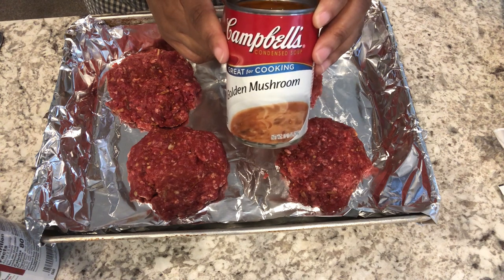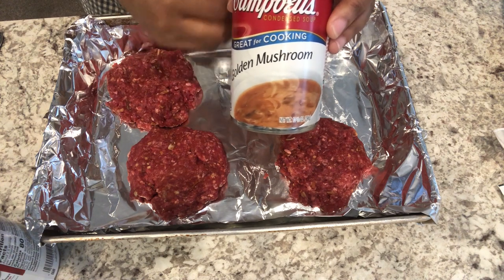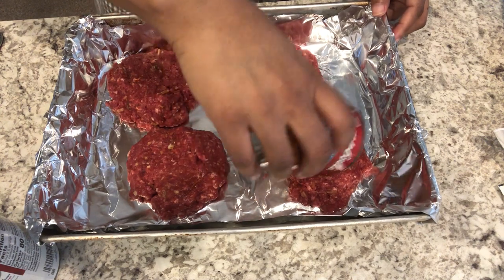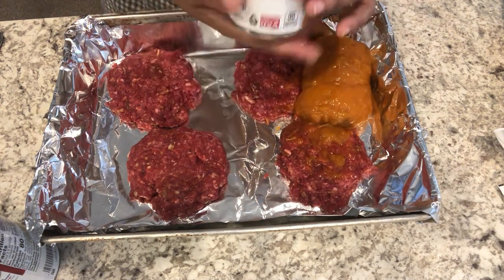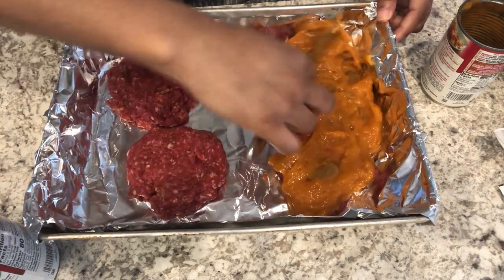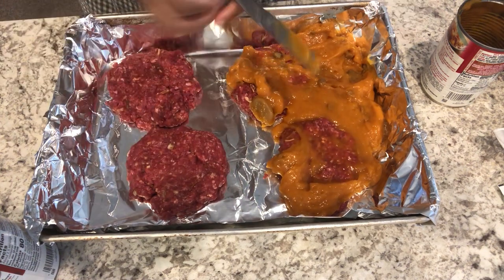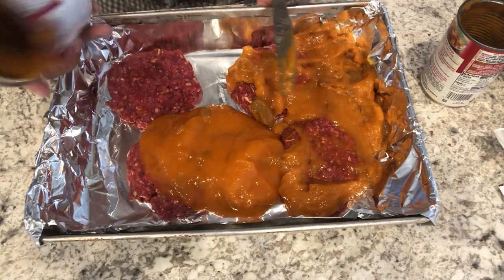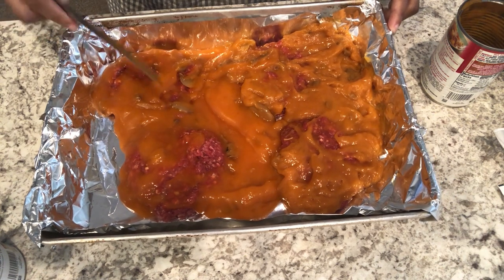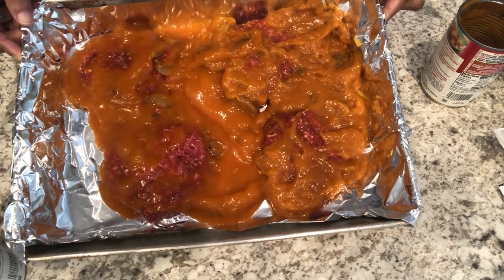If you're not familiar with golden mushroom soup, it's like a cream of mushroom but without the cream — they've added tomato paste and there's a little bit of wine in there. I'm just going to spread that over the patties. There's a big mushroom right there if you can see it, and I'll do the same thing with the second can.